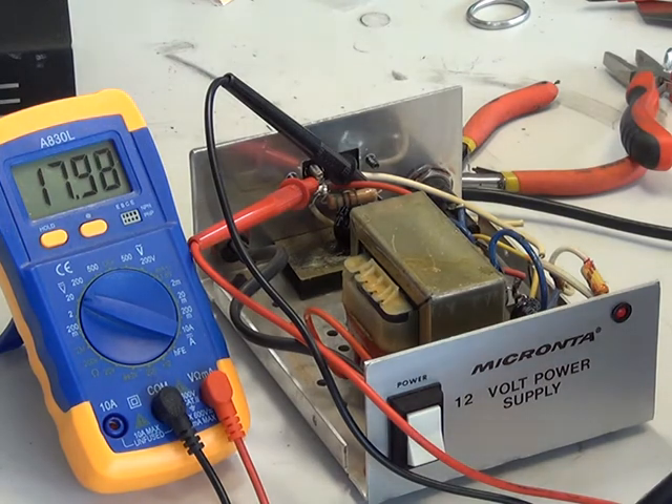And we have got one, and we'll do an overhaul on the Micronter regulated CB power supply at some point.